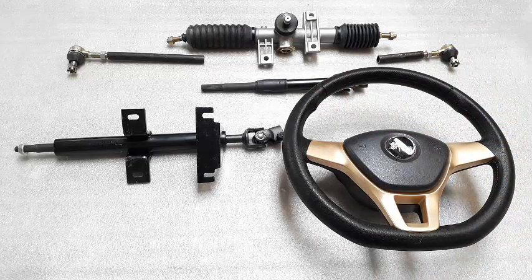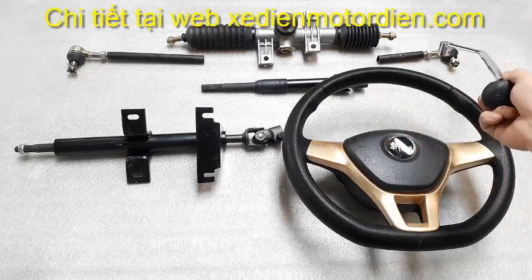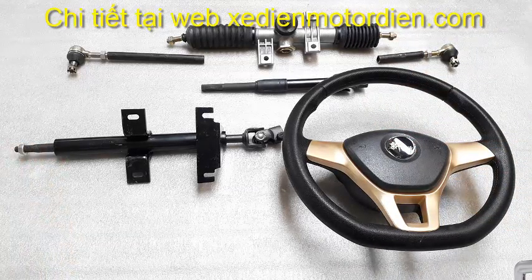Còn đối với cái thước lái đôi thì nó có sự khác biệt. Trên cái thanh thước lái này chỉ có 1 đầu. Nó kéo vào 1 bánh và được kéo qua bánh kia bằng 1 thanh khác, 2 thanh kéo, cho nên được gọi là hệ thống lái đôi.